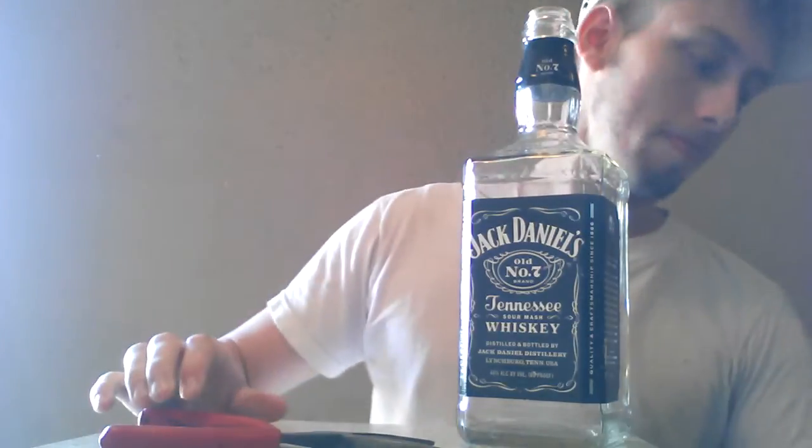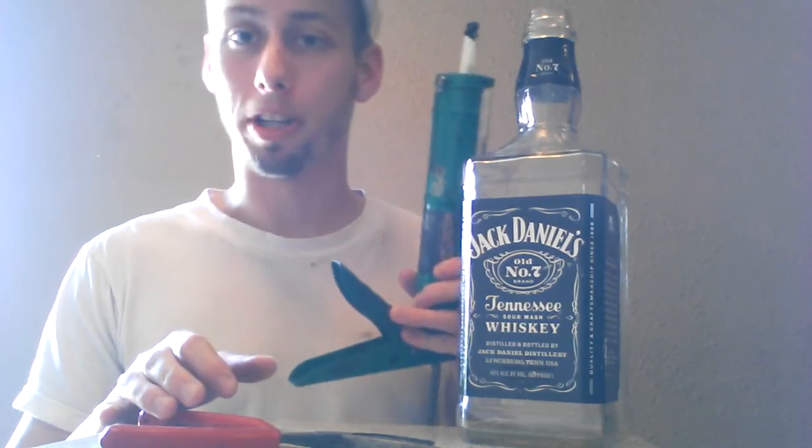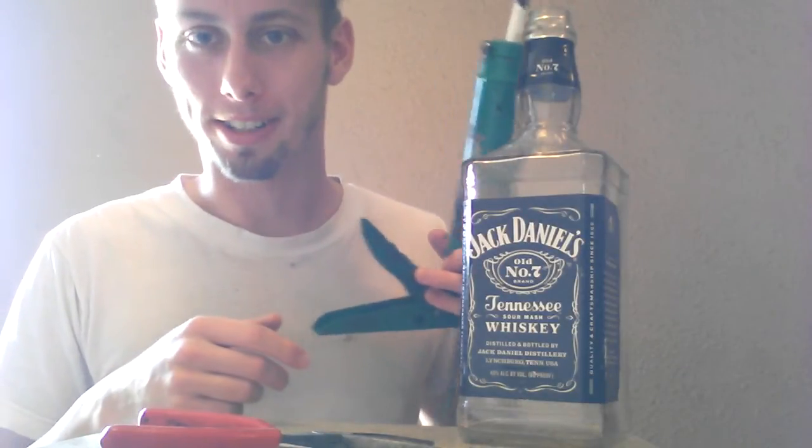You're going to need a pair of pliers and also you're going to need some silicone. I really shouldn't be showing this because since they're not sponsoring us for this video, I'm not just going to show what brand the caulking is.